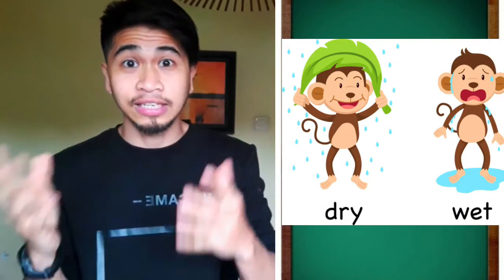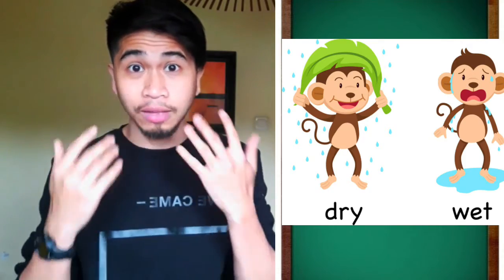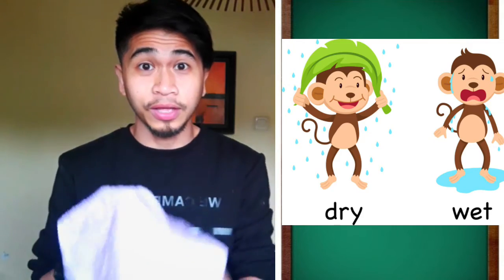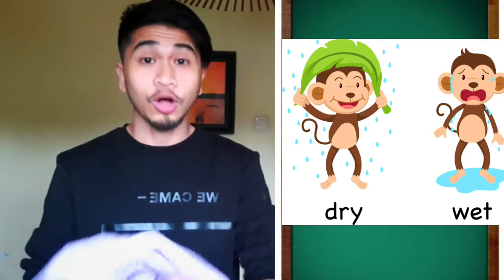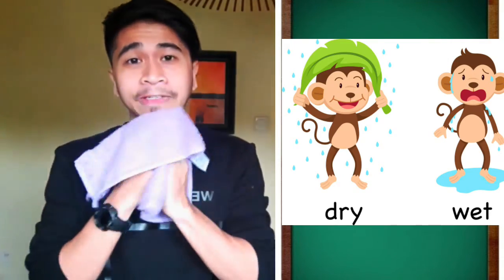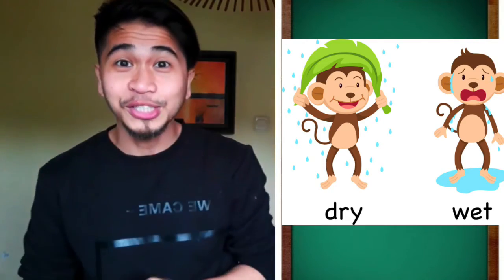I was in the bathroom and I just washed my hands and my face and they're wet. So I need something to dry my face and my hands. I needed a dry towel. I'm going to wipe my hands dry. Also my face. Now it's dry — it's not wet anymore.